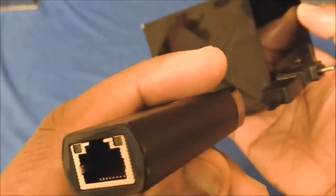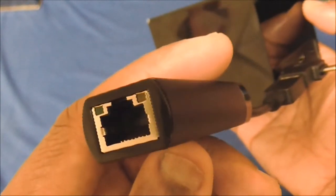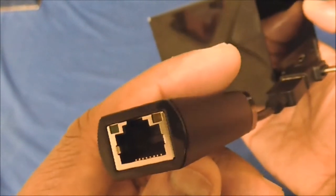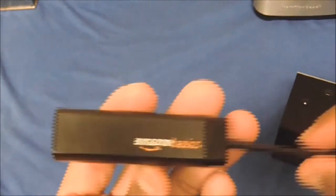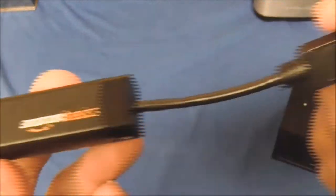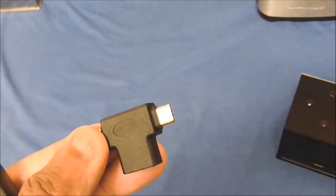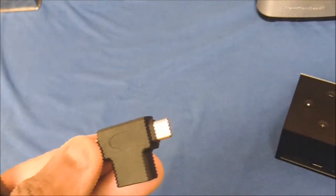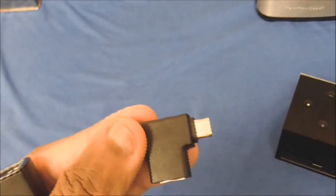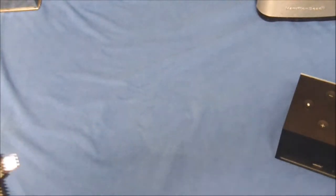The link will be down below in the description where I bought it from Amazon. If you want to upgrade your speeds, this is the way to go — the Amazon Basics one gigabyte adapter. You're also going to need the OTG USB micro cable. Both links will be down below in the description. I'll be right back to show you the speeds — stay tuned.